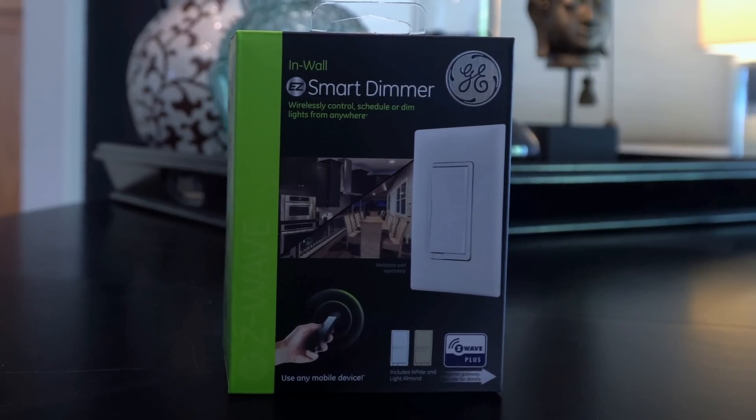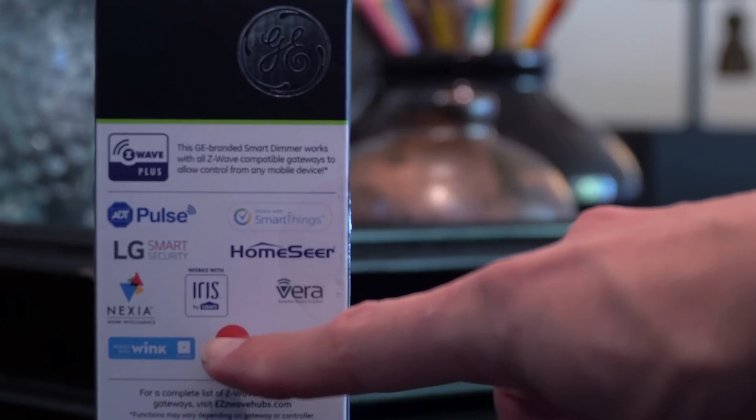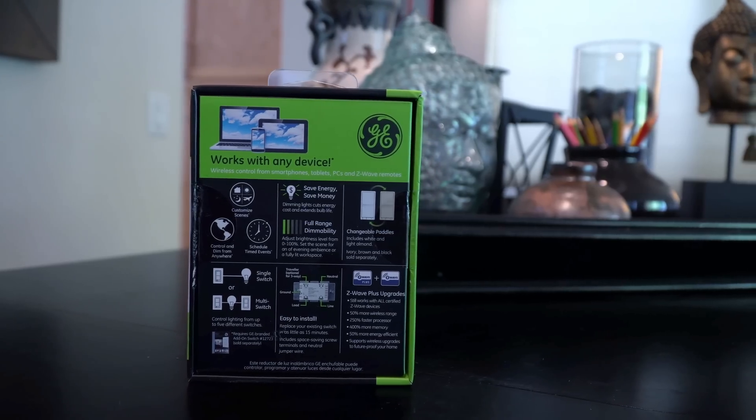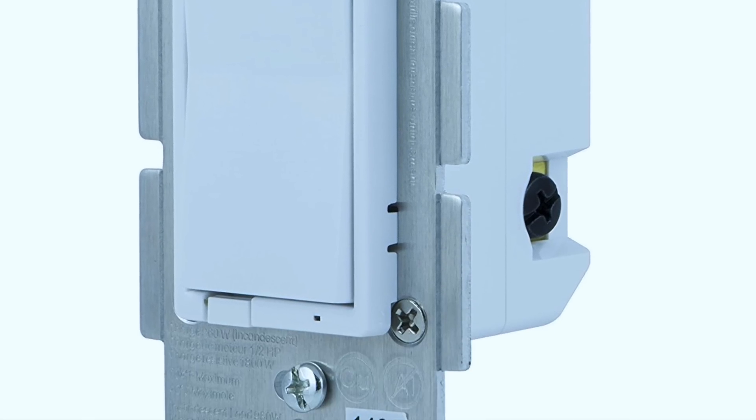The Wink Hub is connected to GE light switches throughout my house, so I have every light switch that controlled lights connected through the GE switch. The GE switches are nice because they don't have long pigtail wires coming out the back, and they're easy to put into your electrical gang boxes.